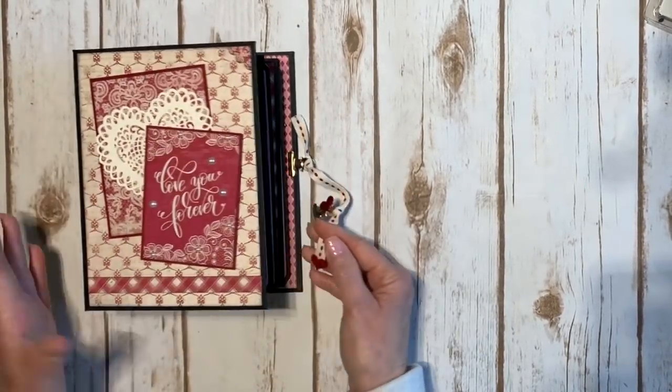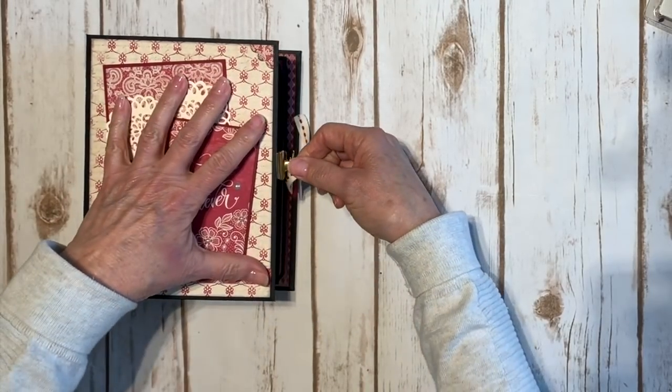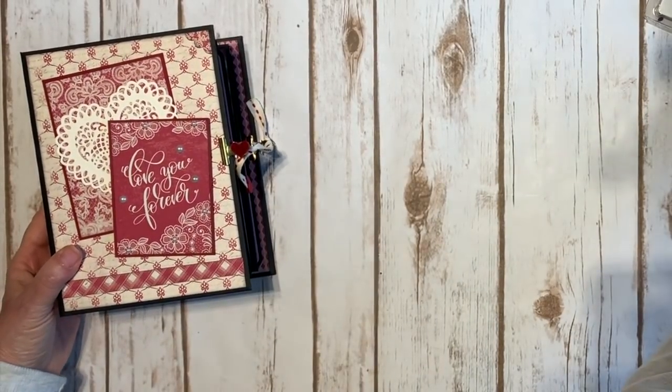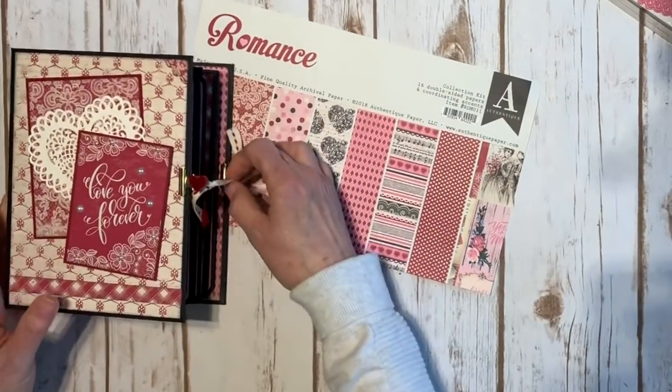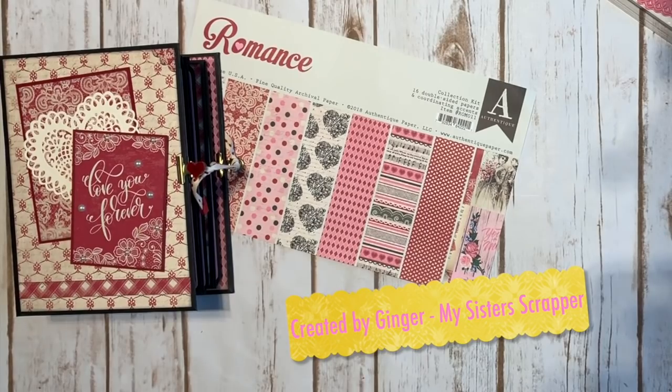So there you go everybody — that's my cute little mini album that I created using the Authentique Romance Collection. Thank you Tamara from Country Craft Creations for giving me this collection. Thanks for watching. Bye.